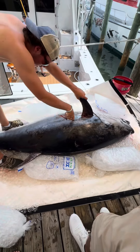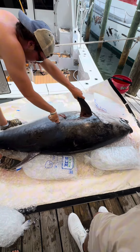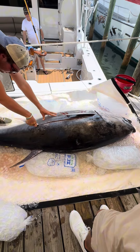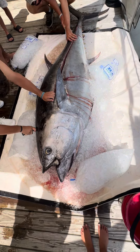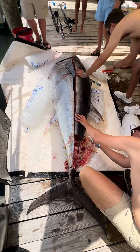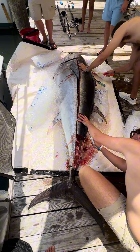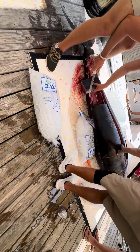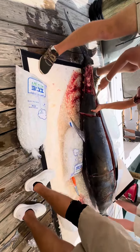Hey y'all, this is Jason with the Rising Suns and we are going to show you how we prepared our 472 pound bluefin tuna that we caught in the Gulf Coast Masters. This is us cleaning the fish on the dock. Basically what they did is they broke it up into big chunks and took it over to the cleaning table and separated it into gallon log bags to take home.